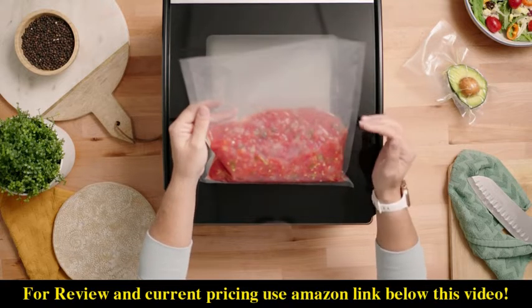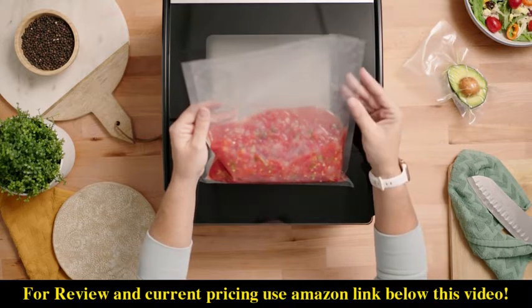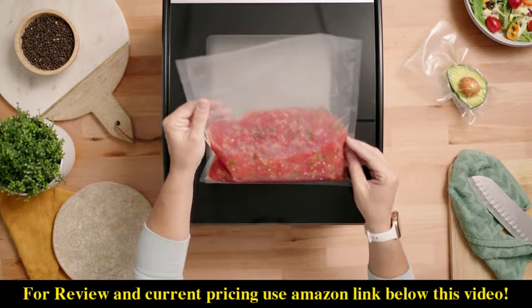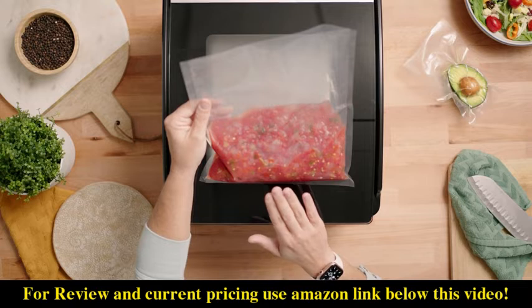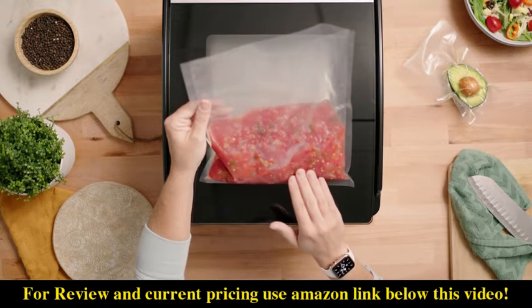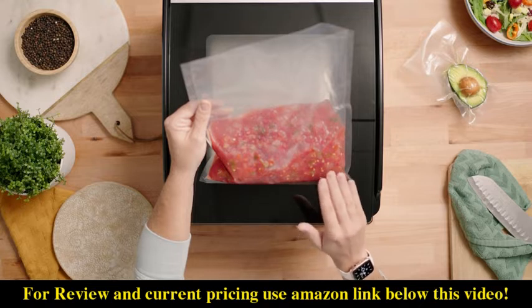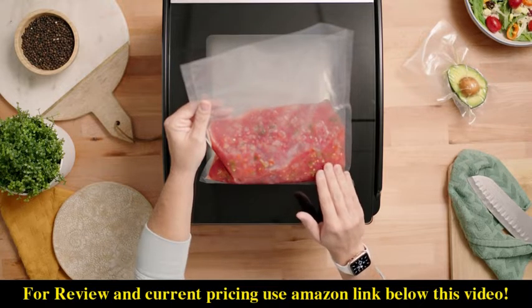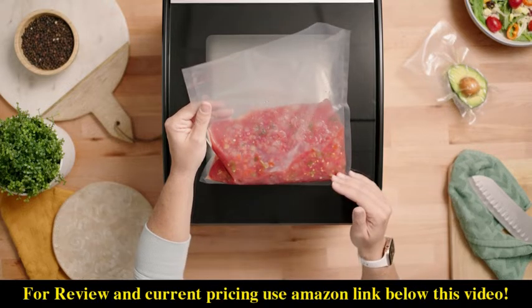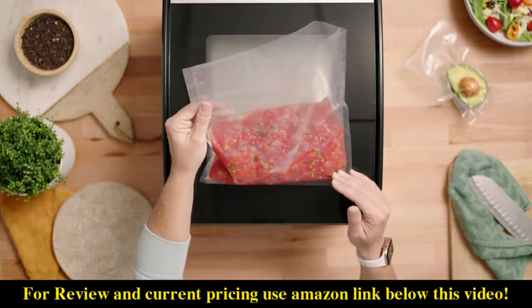This is going to make sure that your liquids don't overflow into the chamber when it's under vacuum. Another thing to remember is to make sure that your liquid is room temperature or cooler. If it's warm from leftovers like a soup or a stew, that will create additional vapors and not allow you to get a really good vacuum on that product.